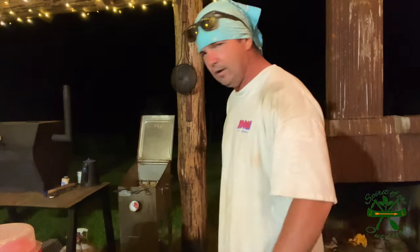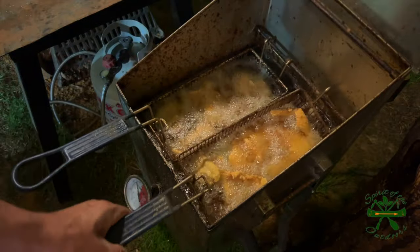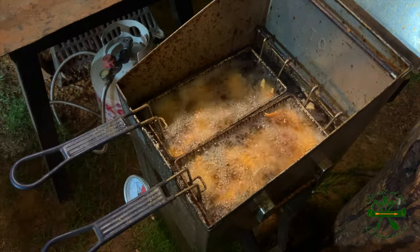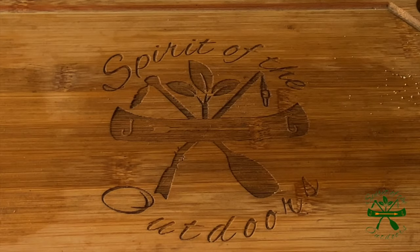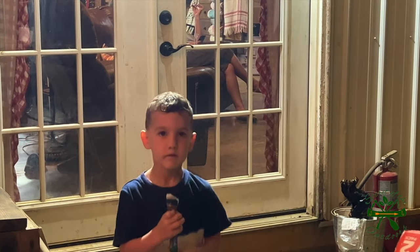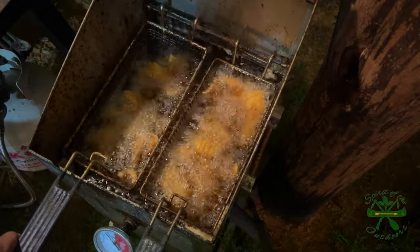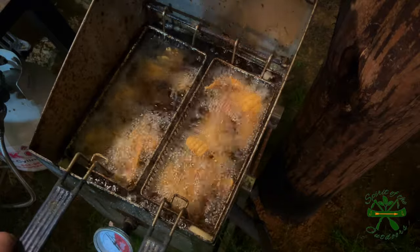You know how sometimes I'll say something while thinking about something else? The other day I was pouring pepper and said salt, or vice versa. Y'all can see those bubbles right there — how it's bubbling good — and they're starting to float but not really floating yet. We're getting close to what I'm looking for. The lighter, smaller pieces are probably done, but we're about there.